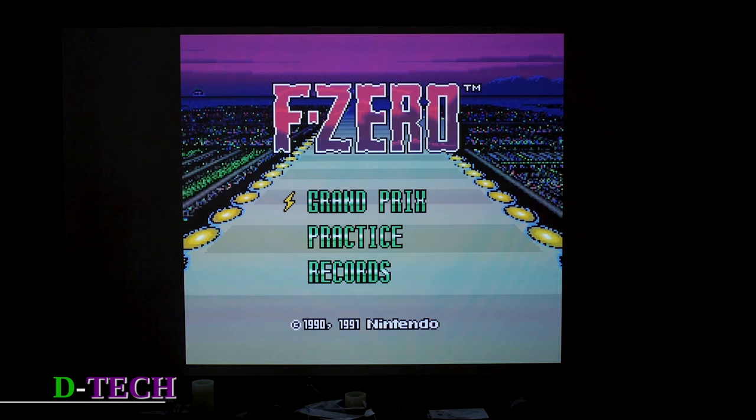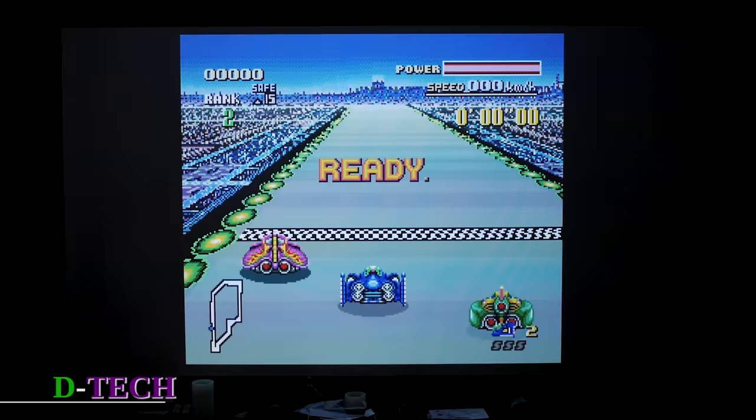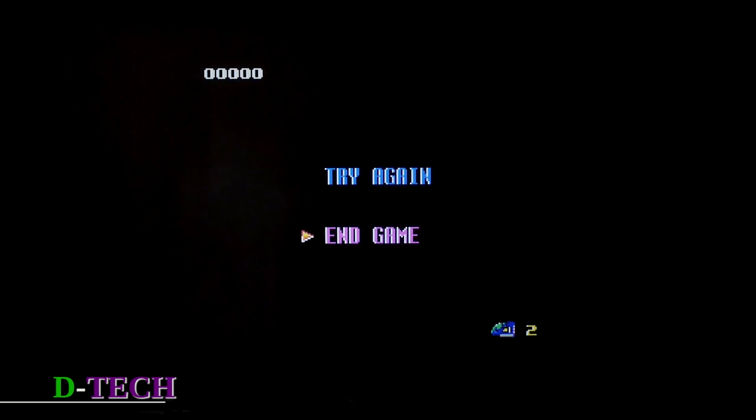As you can see, it works pretty much exactly as it used to and the resolution is exactly what it used to be — it's not up-resing or anything. One of the more annoying things is once you're in a game, you have to hit the reset button to go out of it. That's the only way to get back to the main menu; there's no home button on the controller.